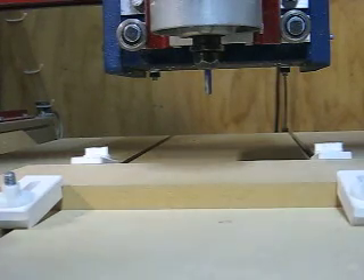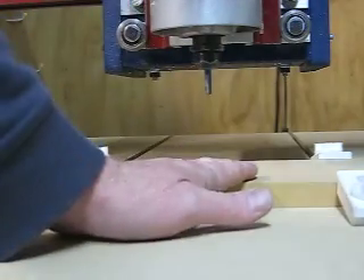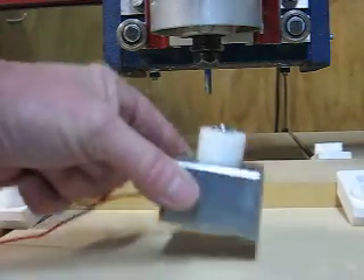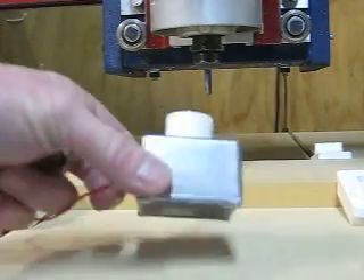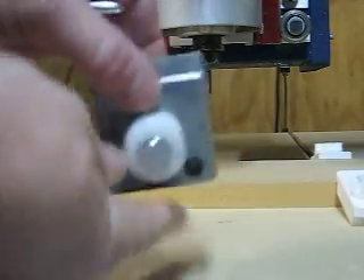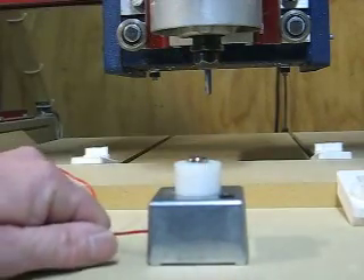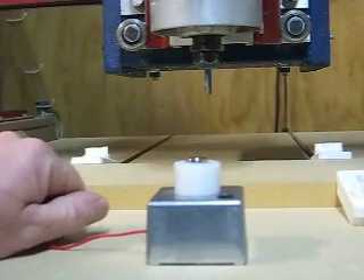Hi guys. What I'm looking at today is the zeroing of my router cutter with relation to my stock and my table. To do that I use this little device here — it's basically just a metal box with a contact here. They are very similar to what users of Mach 3 use who have the automatic zeroing touch plate.